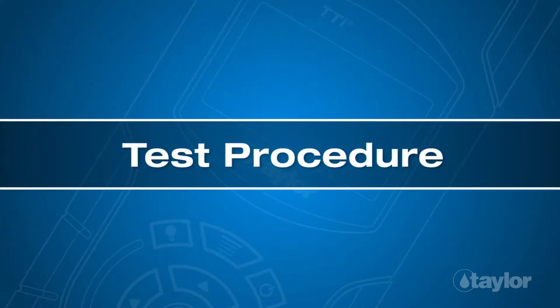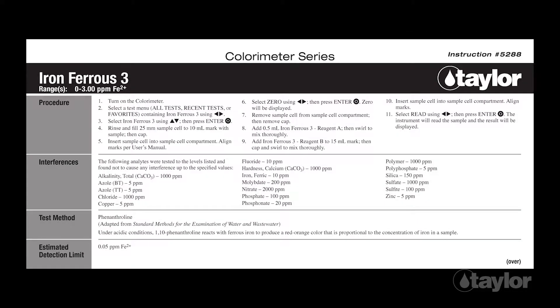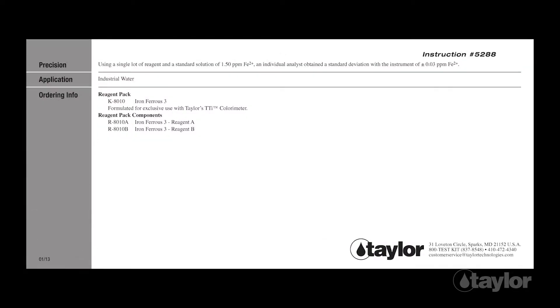Test Procedure: Before beginning this or any other Taylor test, it is best to read the instructions through to the end. Familiarizing yourself with all the steps to come is particularly important if the test is new to you or if the reagent pack is newly purchased, as sometimes our procedures change.